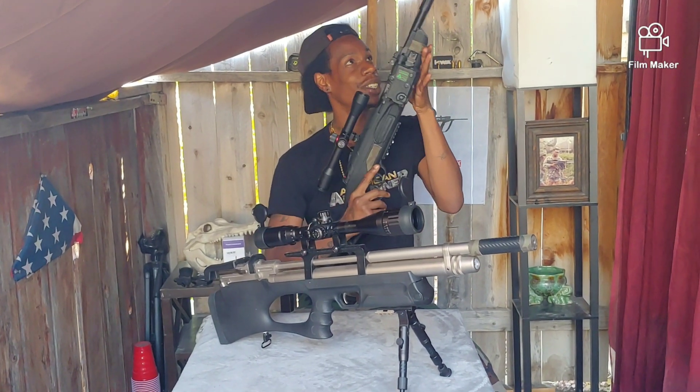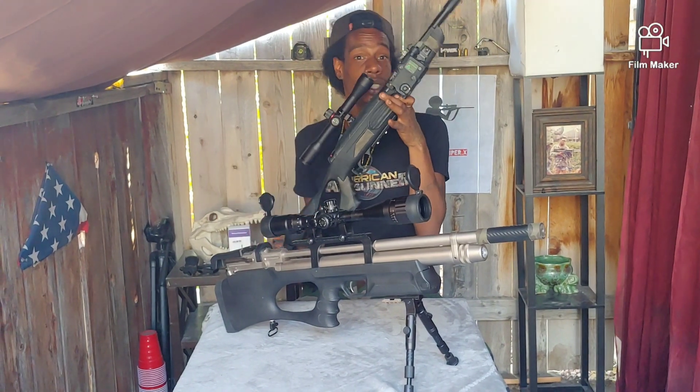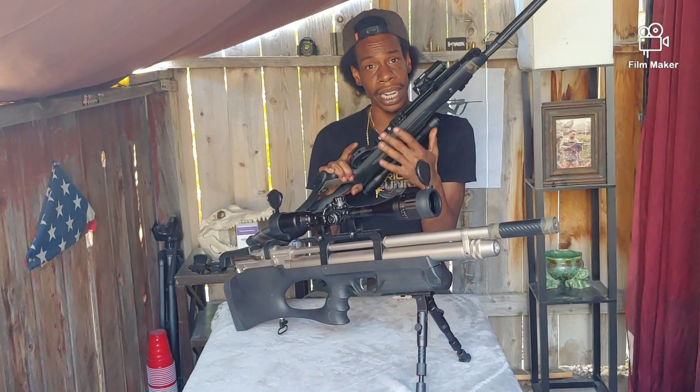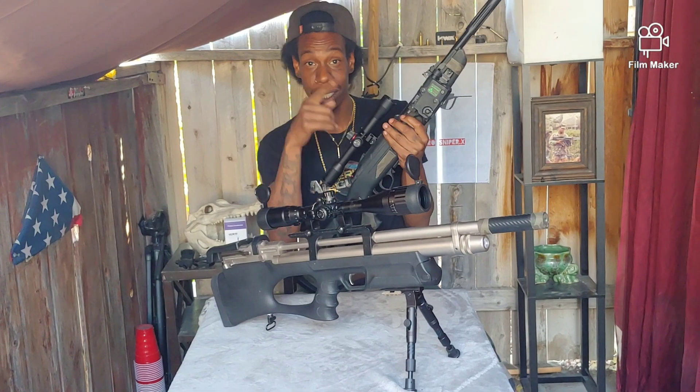This is it guys — the Hatsan Airtak. I'm giving it away fully modded. That's what the PDQ box, with the scope, with the under rail — oh yeah. So make sure you subscribe.